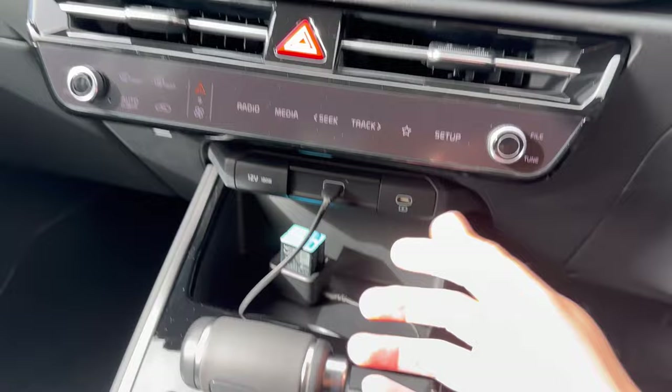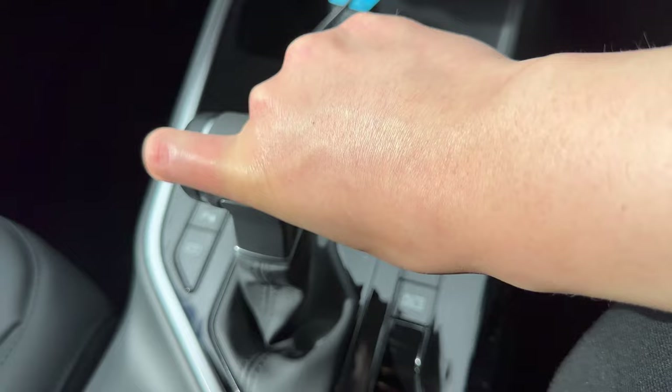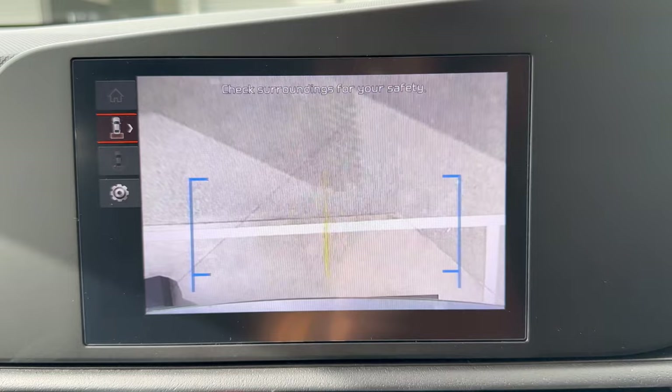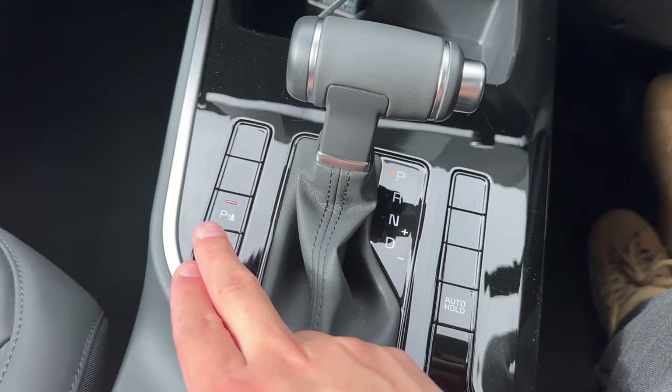The center console has USB-C charging, USB-A charging, and a 12-volt socket. Some versions include a wireless charging pad underneath. The gear selector is straightforward — Reverse, Neutral, Drive. When you put it in Reverse, the camera automatically pops up showing the rear view with parking sensor information. Tap the button to see a forward-facing camera or switch to the rear view, and you can change settings to remove guide lines if preferred.